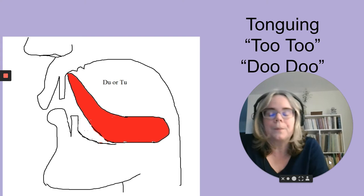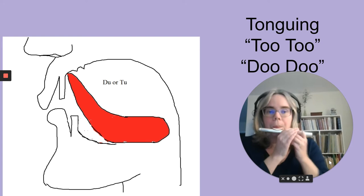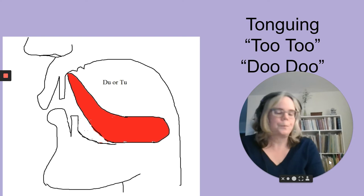Say after me: two, two, two — and then without vocalizing, that's what we're doing on the flute. You would go back to your head joint games using a 'two' articulation and make up some head joint rhythms that way.